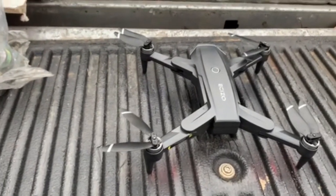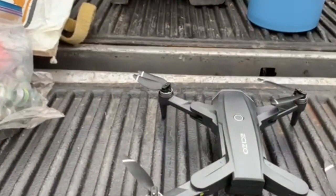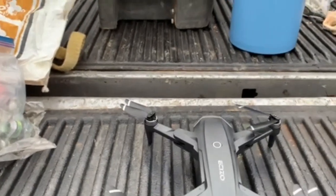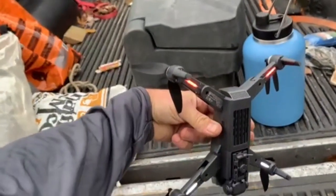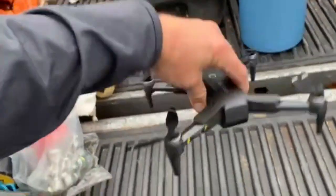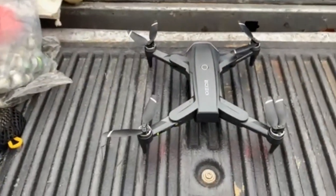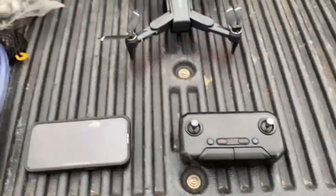Now you have to wait for the GPS search. It can take up to one minute. Once all the lights are solid, it has found the GPS satellites. Grab your remote.